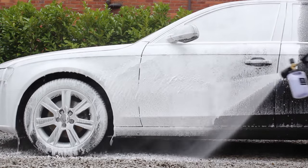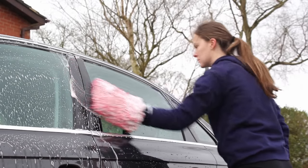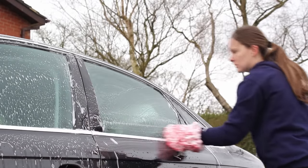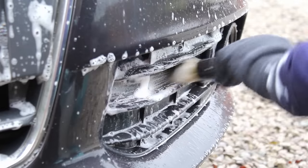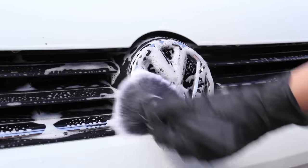What I do now is complete the snow foam stage as normal, rinse off, do the contact wash, and then afterwards go around all those intricate areas with the detailing brush. I'll carry an all-purpose cleaner, citrus mix, or even just a little shampoo in some water to spray onto the brush and the area to provide a bit more lubrication.